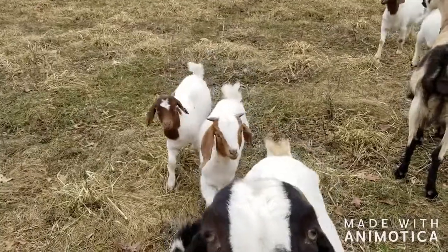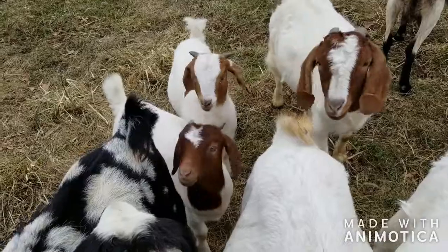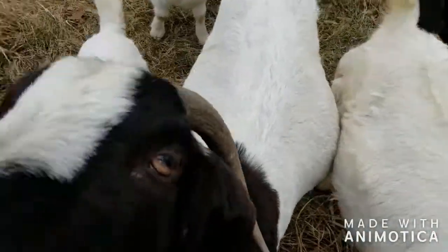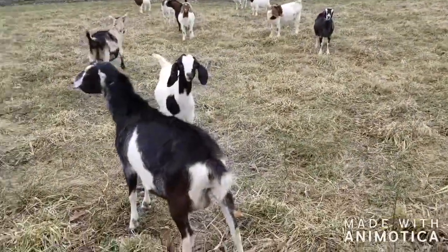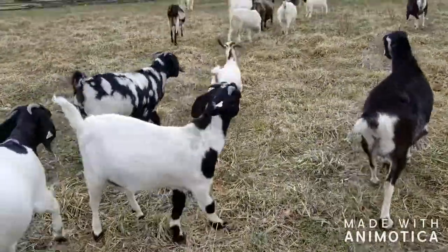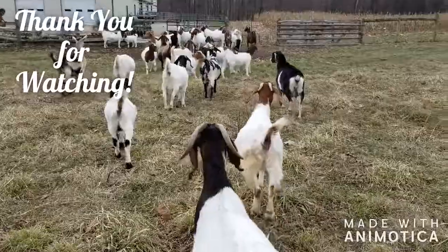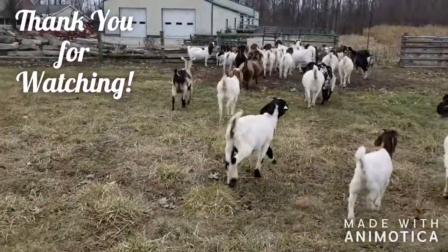Are you all hungry? No! Big baby. No! What are you doing, Sweet Pea? That one right there, you can tell she's getting close. They are just like, let us go inside.